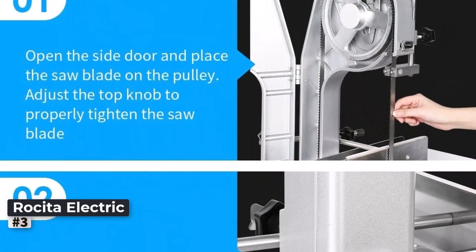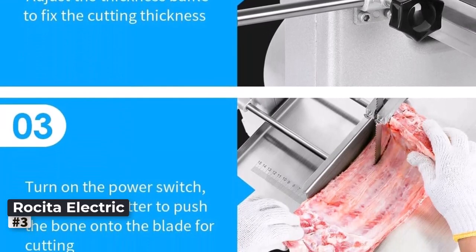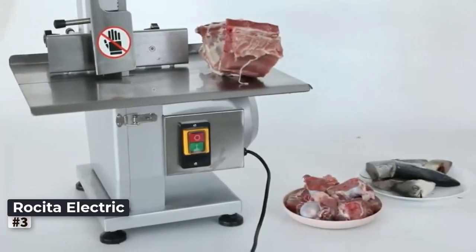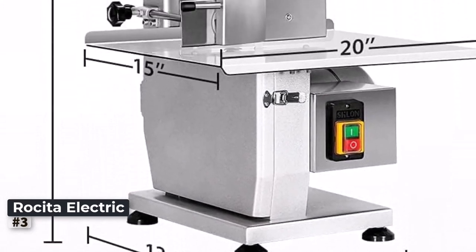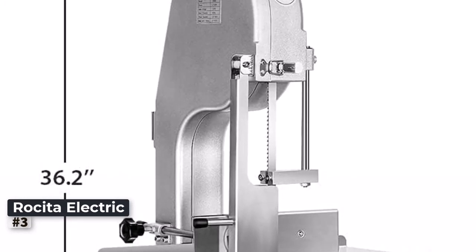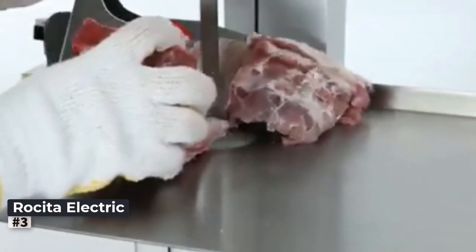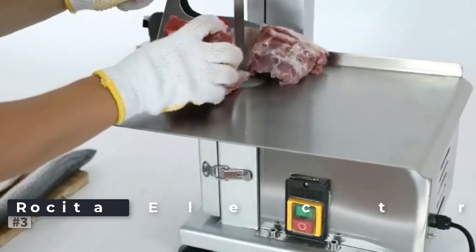With six sharp and durable saw blades, this bone saw machine guarantees longevity and top-notch performance, even during continuous heavy-duty use. The stainless steel construction further enhances its durability, making it a reliable and robust choice for bustling butcher shops or restaurants. If you're in need of a versatile heavy-duty bone saw machine that can tackle any meat cutting challenge, the 1500W electric bone saw machine is a stellar option that delivers professional results every time.